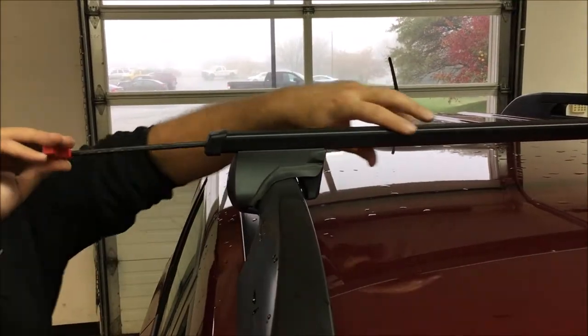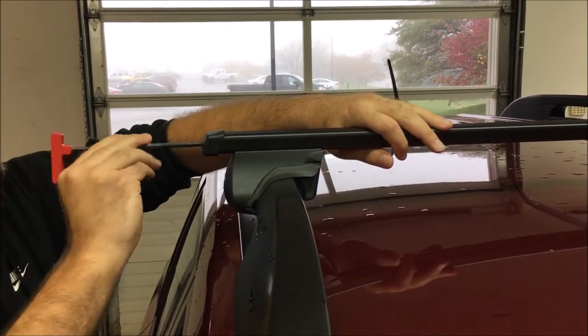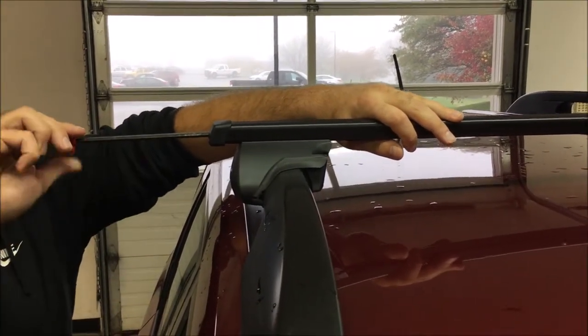Take the security torque wrench and tighten each tower until it is very snug. Give the tower a good tug to make sure it does not slide on you.